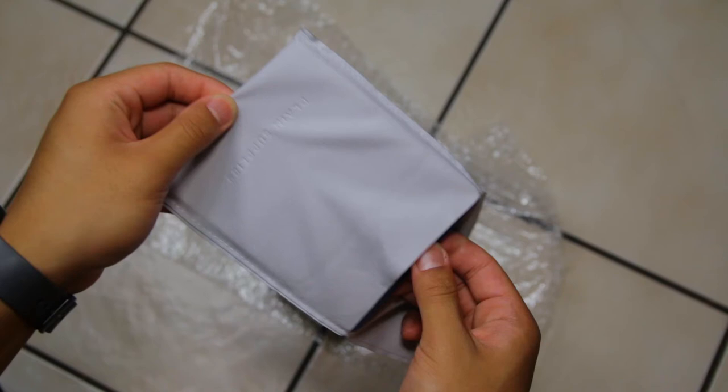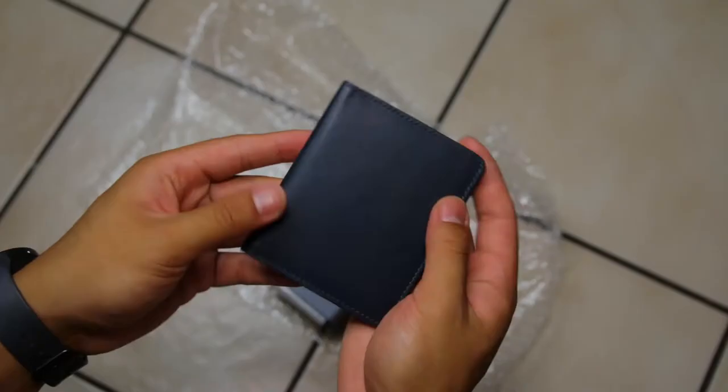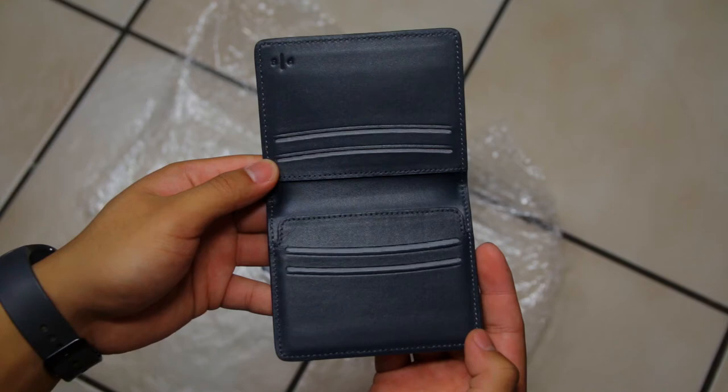The Kyle Wallet comes in a microfiber pouch that you can use to store the wallet when you're not using it, or use it to hold anything else that fits. However, this is not the real box because I received this wallet in the middle of its production, so the packaging is going to be different when you receive it.